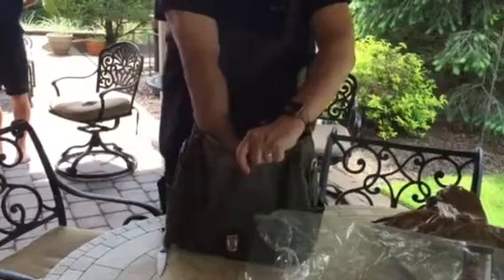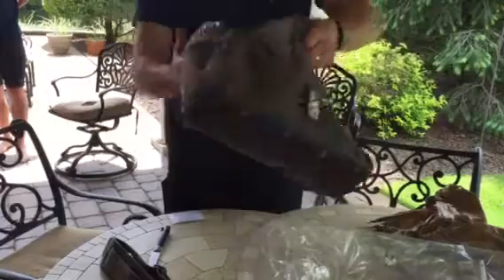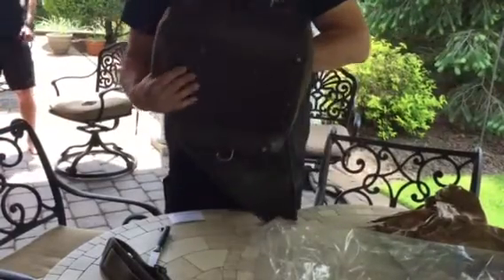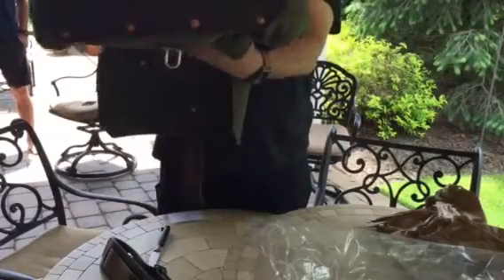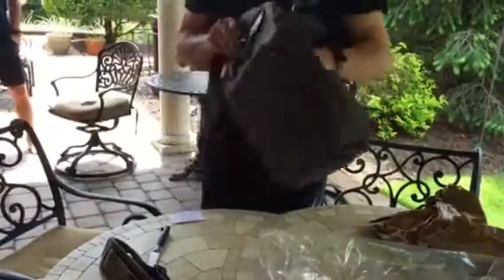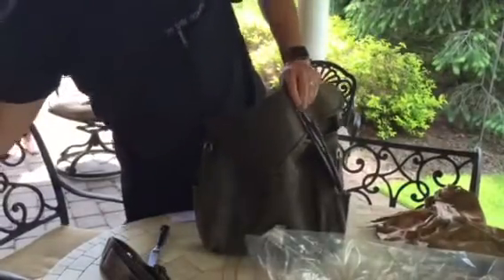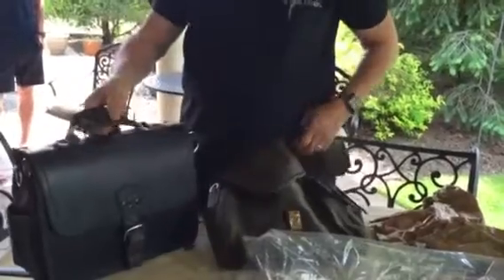Got a strap, lots of rivets. The leather is against your back. They even started dating the construction — this was made April 20th. Can you see that in there, Connor?